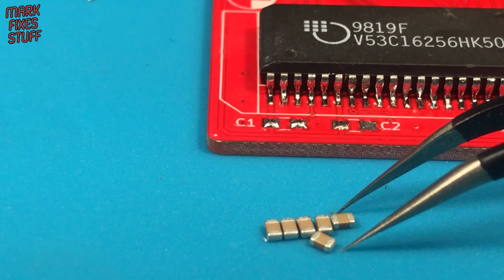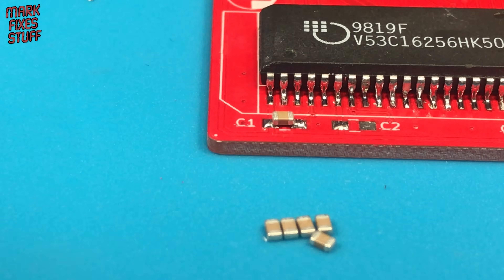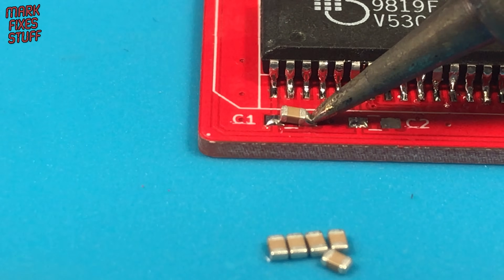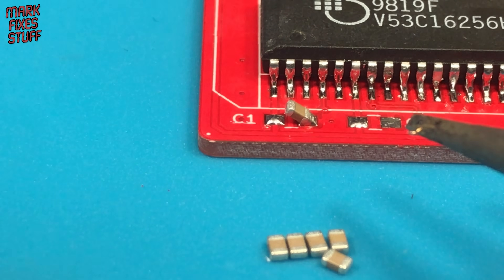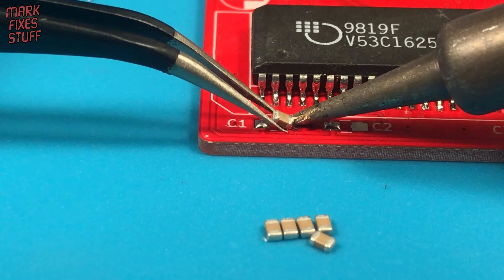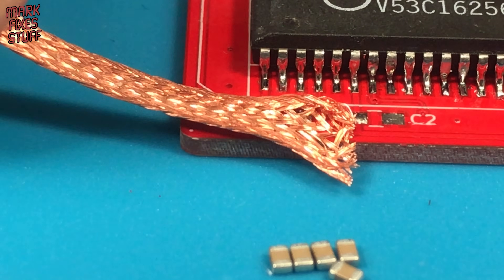At location C1 I've put solder on both pads. Many people do this, but it is a mistake. It means you can never get the component flush to the board. With SMD soldering, you need to hold down the small components, otherwise the surface tension of the solder makes the components stand upright. The technical term for this is tombstoning. If both pads are loaded with solder, it makes it hard to hold the component down. Let's clean these pads off with some solder wick.